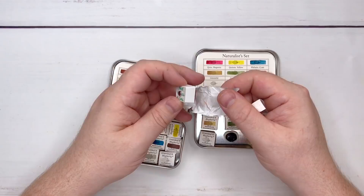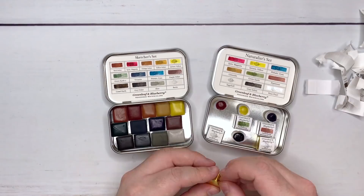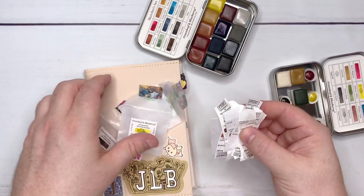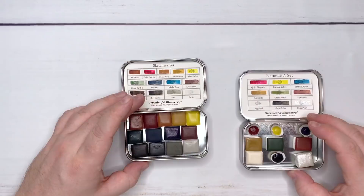That was really interesting to see because you could kind of see which batches were coming from where, since there are some multiples. There are some duplicate colors in each set, but even the green earth — there are two green earths. One is called green earth, one's called green earth too. So they're different batches and you can see the difference in the colors. Actually, are they different batches or just different pigments? In any case, they're both green earth, but can you see the left and right? Completely different properties.